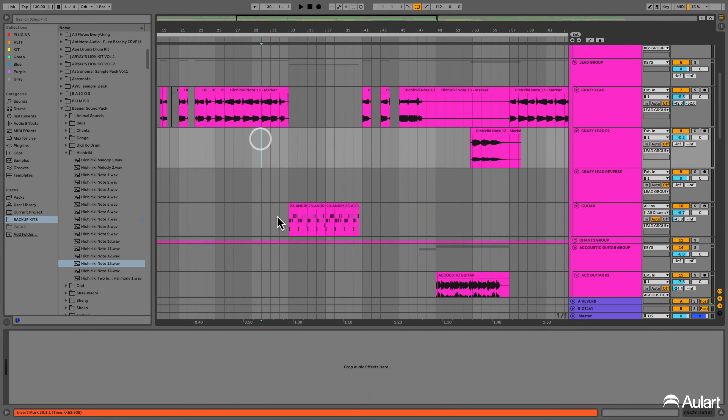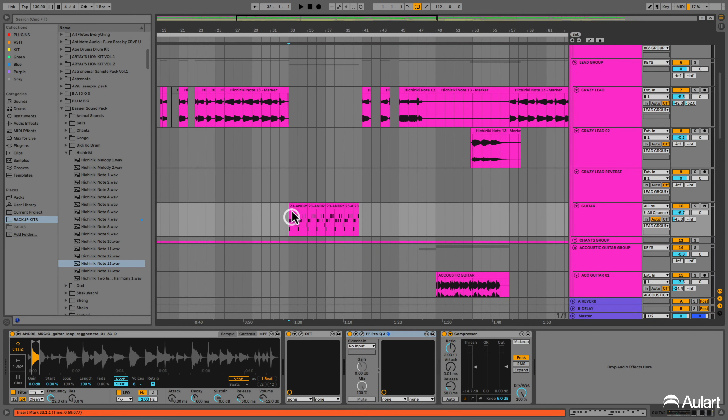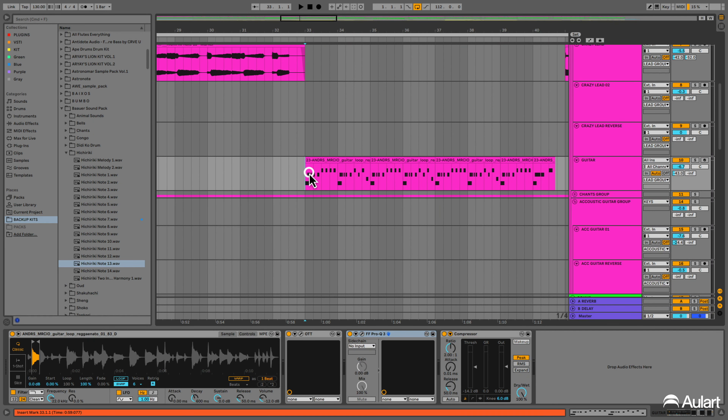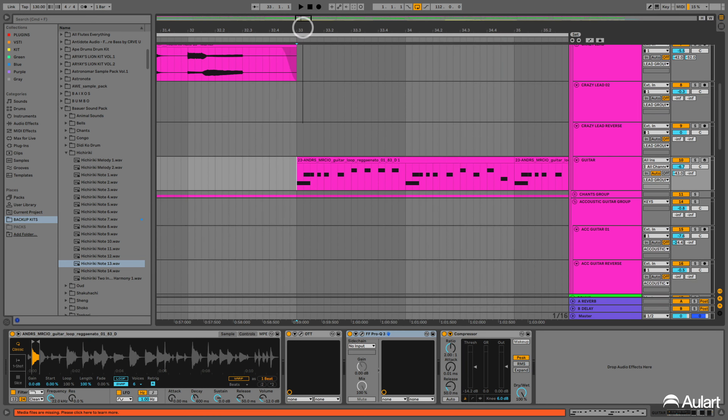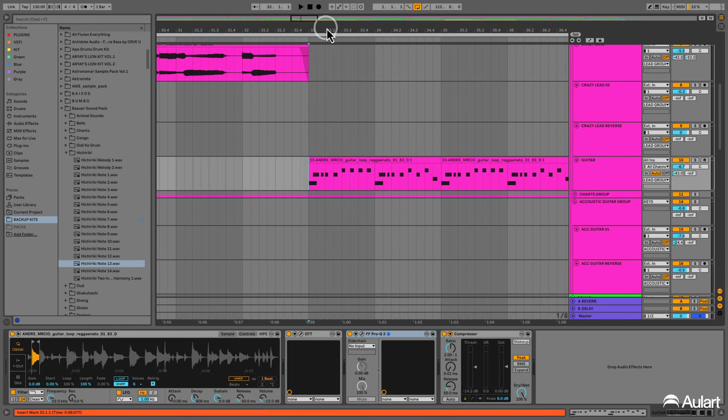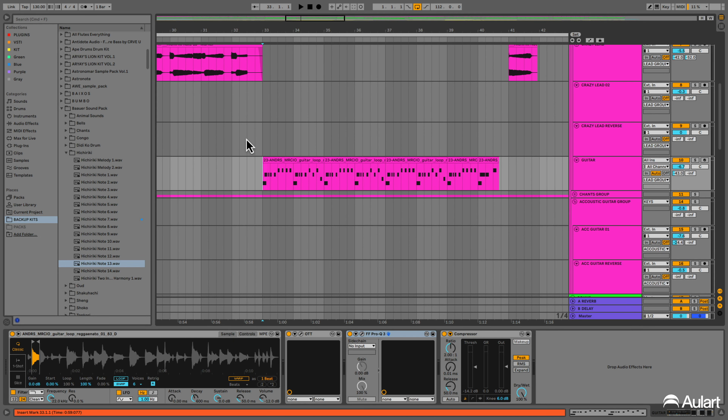After this, we added another sound. It's a simple acoustic guitar. We made kind of the same melody as the lead. We just chopped it to have a variation and a different sound on the song.